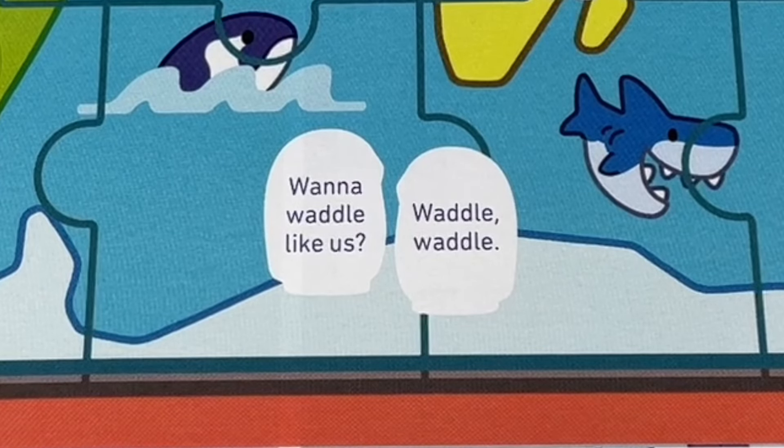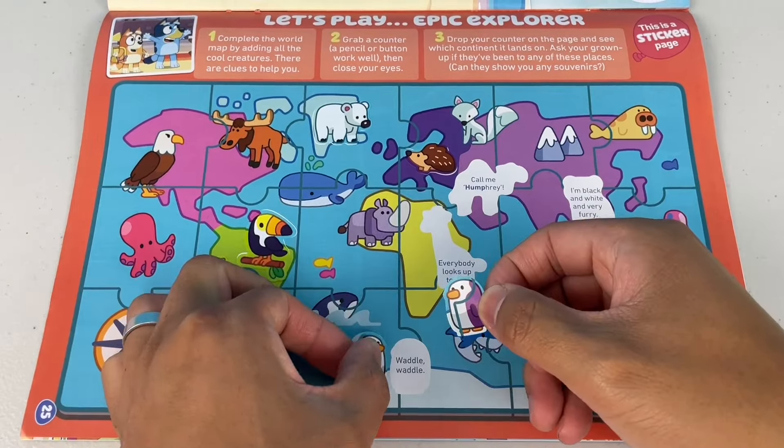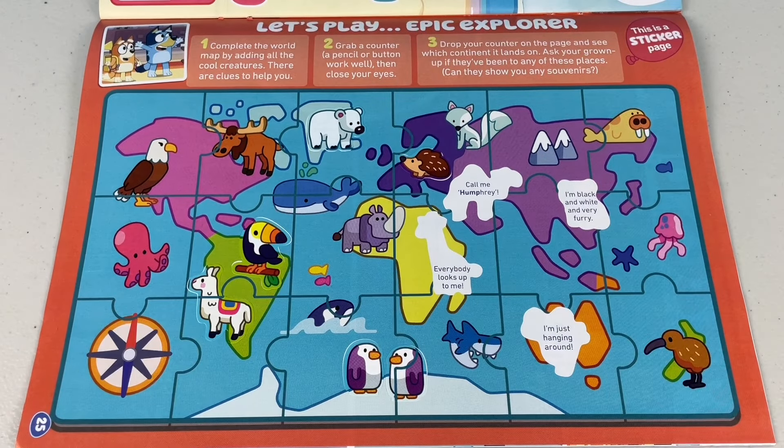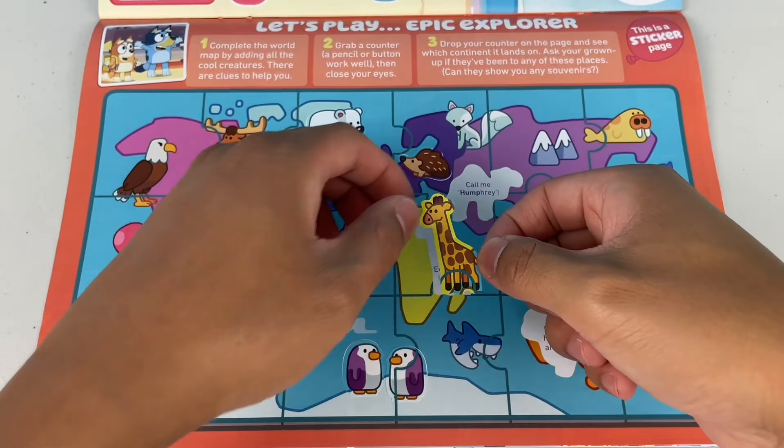Wanna waddle like us? Waddle waddle to the very next day — it's some penguins, not a duck! What about this clue? 'Everybody looks up to me.' It's a giraffe. 'Call me Humphrey.' Are you a bear? Humphrey bear? No, you're a camel — oh, that's a clever name.